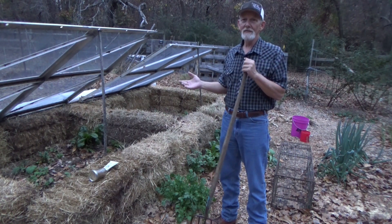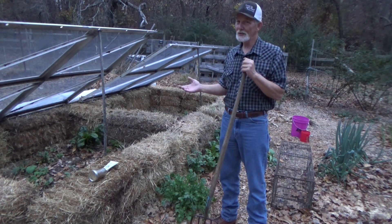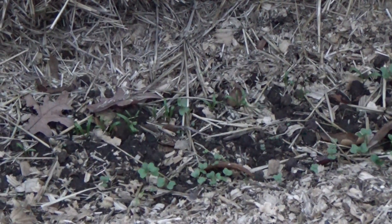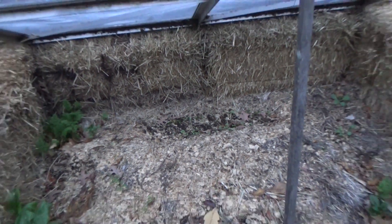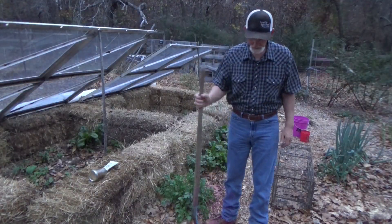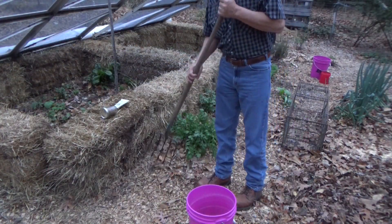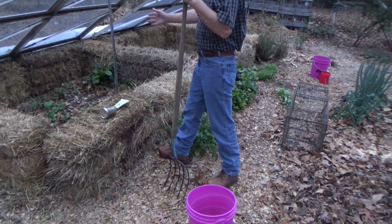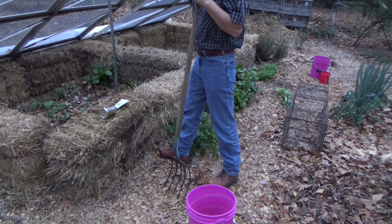So while we're waiting, what do we need to do? Let's go ahead and plant some more. Now if you look in this cold frame, the spinach and corn salad are doing really, really well. So we're going to plant from about here to here, because I need to be able to put a foot here right about in the middle so I can lift this frame up.